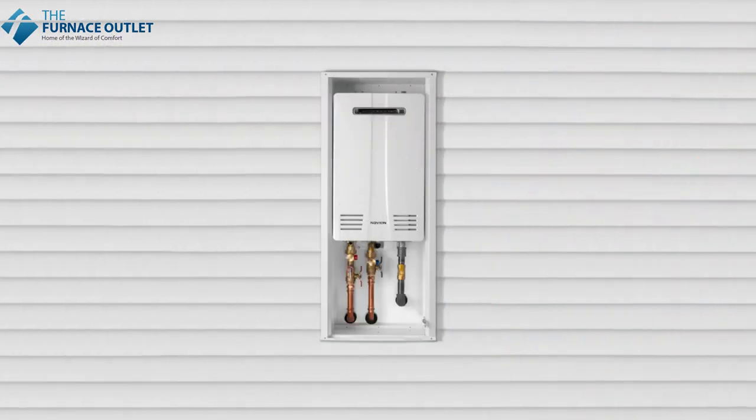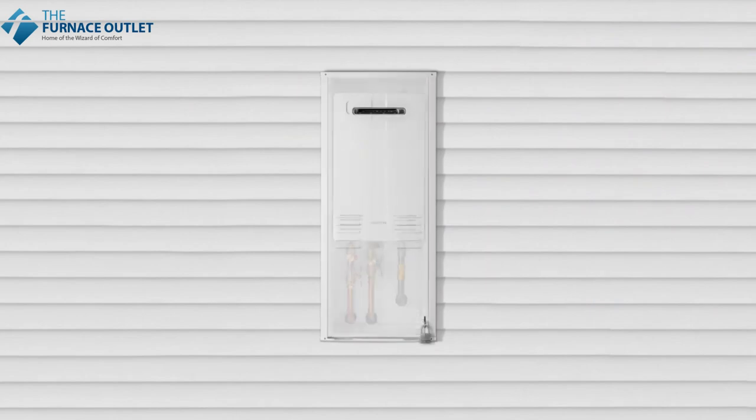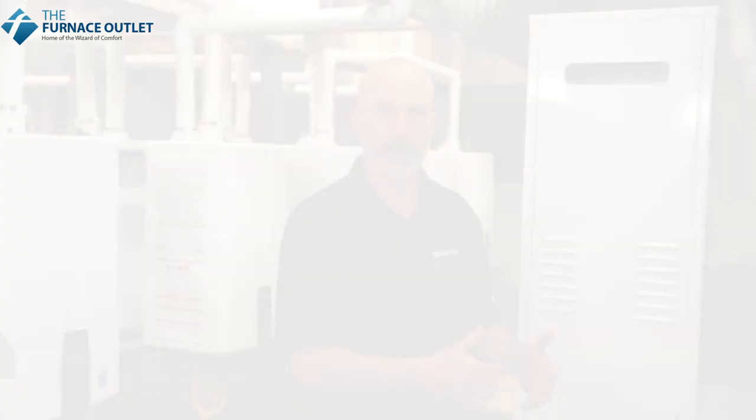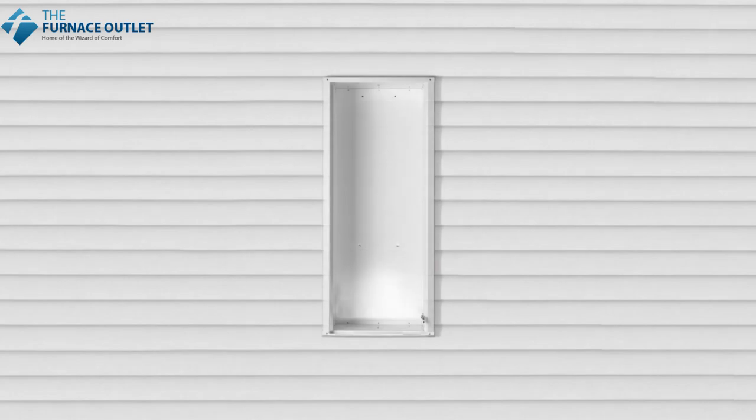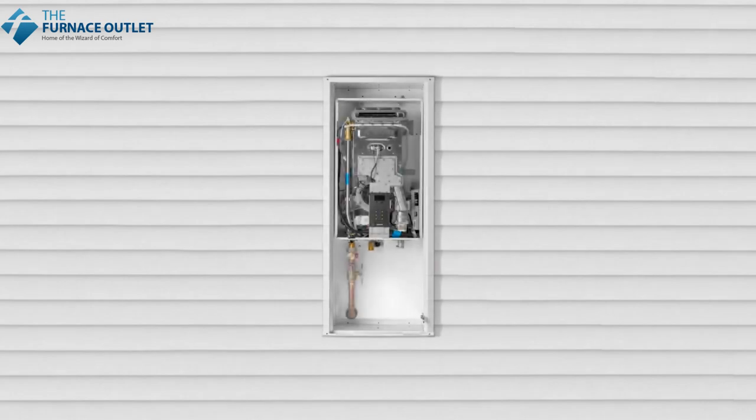The Navien NPN-E unit, our exterior unit, is available to be installed in an outdoor application in mild climates. When installing that E unit, we offer the outdoor recess box, which provides an approved outdoor metal enclosure for the NPN-E series water heater. It is installed into an outside wall and conceals the unit from plain view.